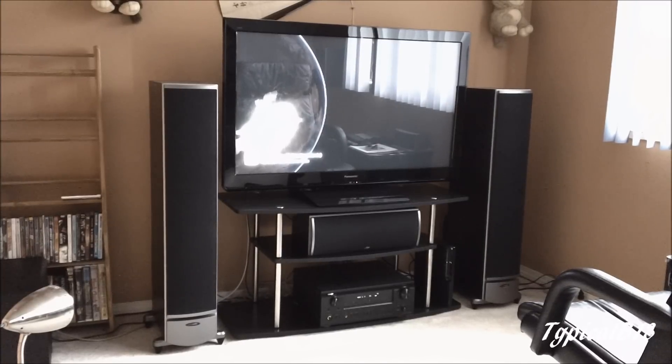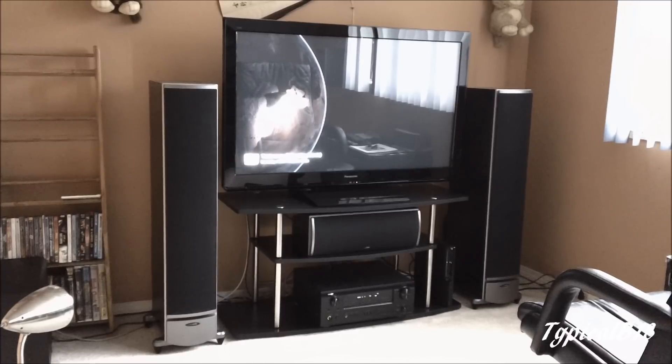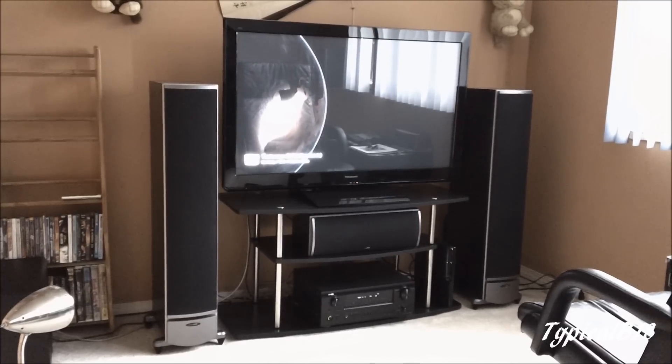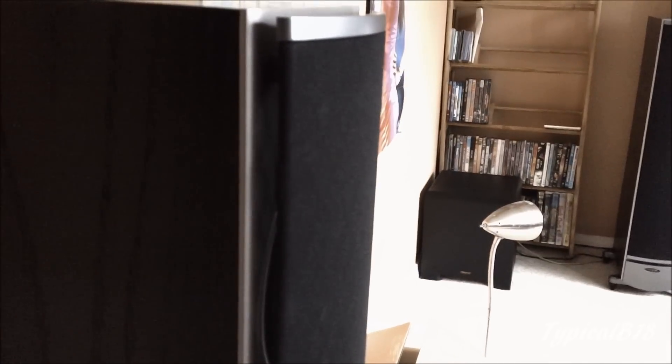Hey everybody, so today I'm back in my home theater setup. I got a couple requests to see the full setup in here, so that's what I'm showing today. As you can see, there's my 46-inch Panasonic Plasma TV, the RTI-8 towers in the front, the CSI-3 center channel, my PS3 — the slim version — and my Denon AVR589. On the left side is my Klipsch KSW-100 subwoofer, as you can see sitting there.